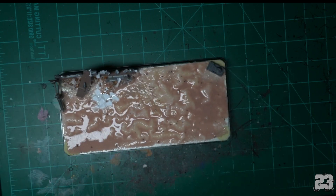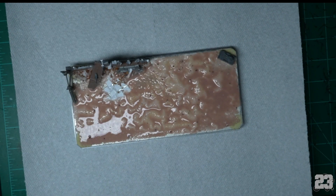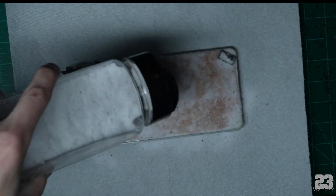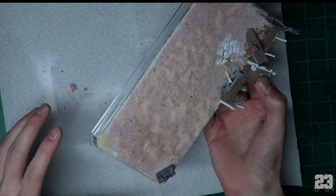Throw down a paper towel, throw down a thin layer of the snow stuff again — just to give it a little bit of layering and strength. Pat some of the looser parts down.